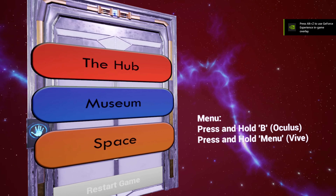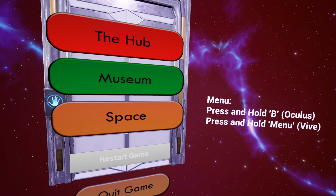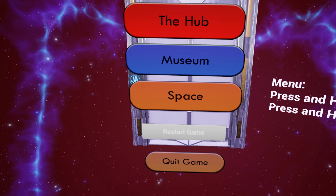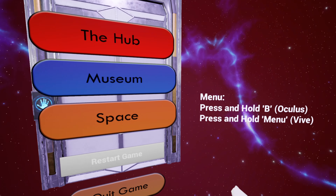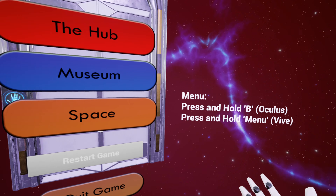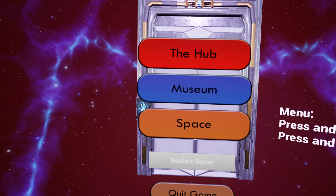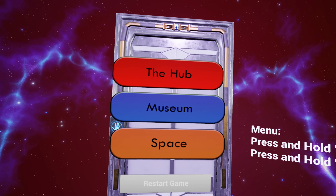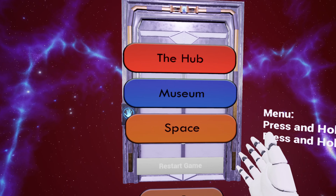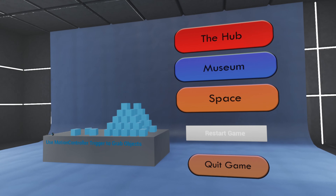Hello, I'm Ben McCarthy and this is our group project for a virtual reality educational experience. As you've seen, that was just a splash screen. We've got some instructions here - hold depending on what controller you are. I'm going to hold B and we're going to go to the hub room first. This is our menu.